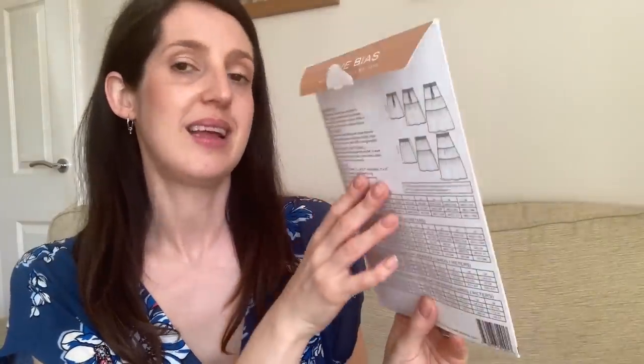The next category for my five handmade essentials is an essential bottom sewing pattern. For me this had to be a skirt, because I definitely reach for skirts a lot more in summer than shorts or summery trousers. I decided to pick a pattern that's actually fairly new to me — I only got it at the beginning of this year — but I can really see it becoming a firm favorite.